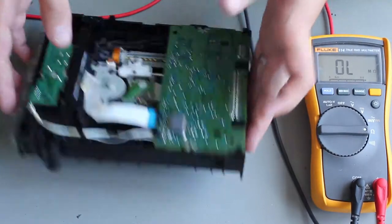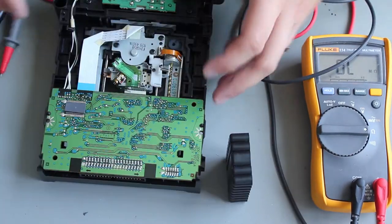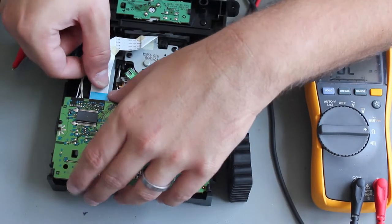Get a multimeter - here's one - and we're going to turn to our resistance gauge and measure the resistance of that potentiometer. Let's see how I can get to it.